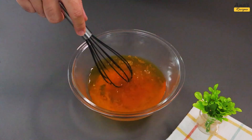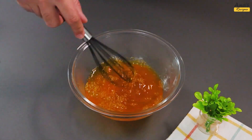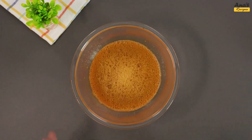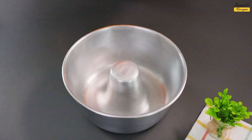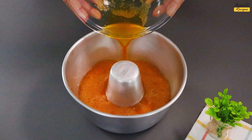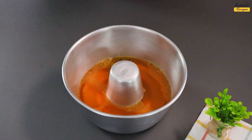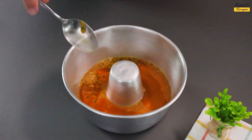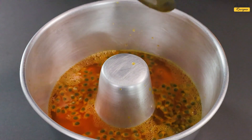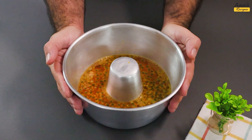Mix well. Once it reaches the desired consistency, place it in a central hole mold, also adding 3 tablespoons of passion fruit.